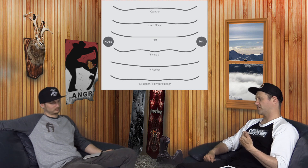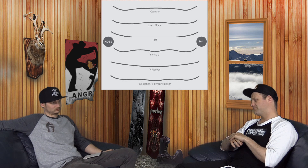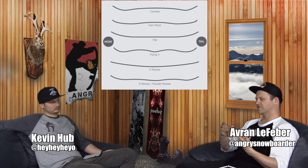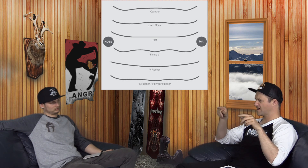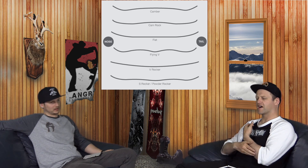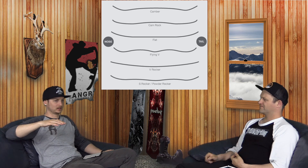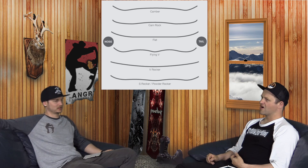Just so everyone knows, no board is truly flat — there's a plus-minus three-millimeter variable, so sometimes it's a little reverse, sometimes a little camber. I've been getting a lot of emails and DMs from people freaking out about this. Don't freak out. Depending on whether the top or bottom of the board cools faster during manufacturing, it's going to give it camber or rocker, and you can't perfectly control that.